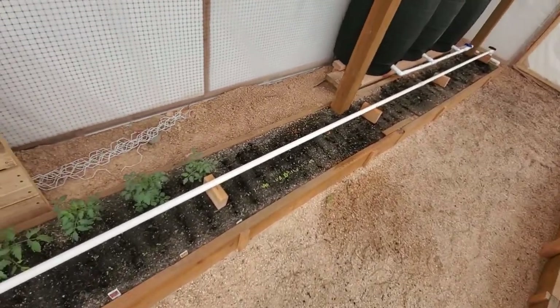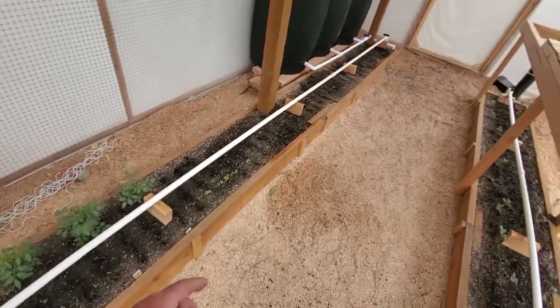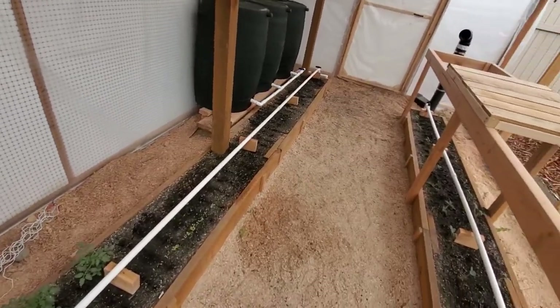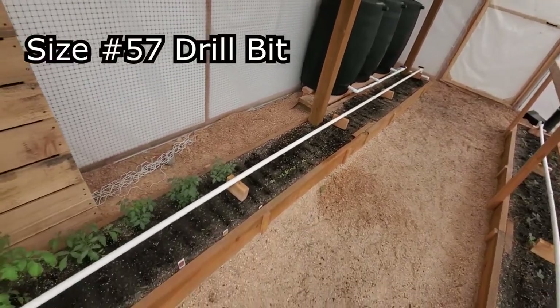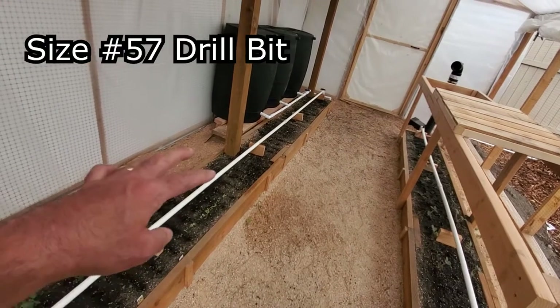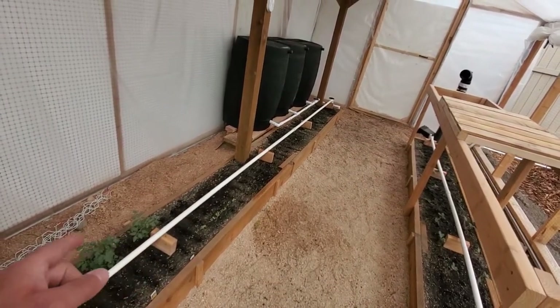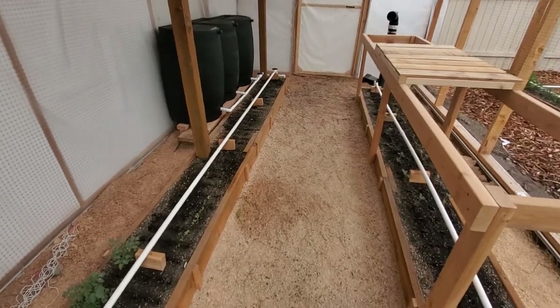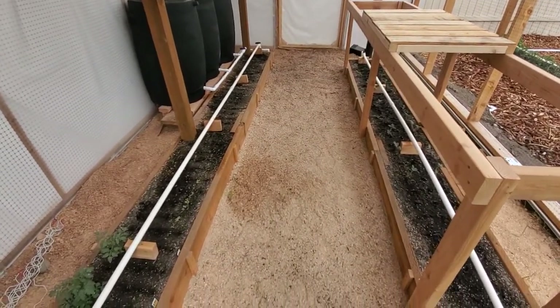I'll show you when I turn on the water — along each of the bottom of the pipe, I drilled just tiny holes. I'll put on the screen the size of drill bit that I used. I drilled three holes every four inches: one pointing straight down and the other two pointing 45 degrees off to the right and to the left. You'll see what I mean when I turn on the water.